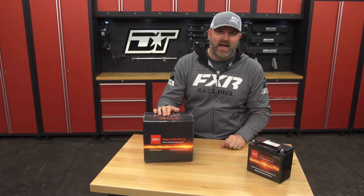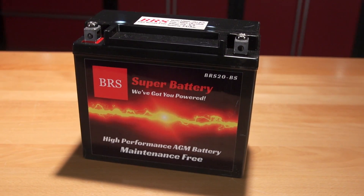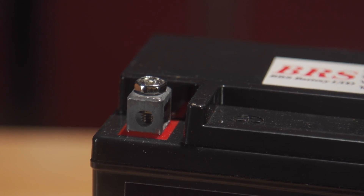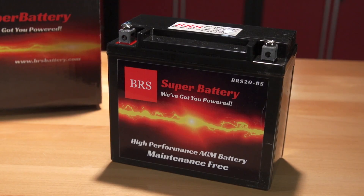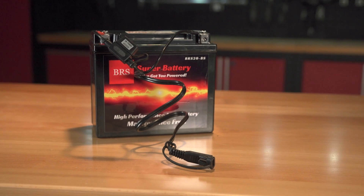Your new BRS battery will arrive boxed up nice and tidy, well protected from damage during shipping. The acid has already been installed, the battery is at its optimum charge, and all you have to do is hook up the positive and negative leads and you're ready to go. As stated earlier, this is an excellent time to connect the BRS charger remote wires so you don't have to remove your battery later on when you need them.